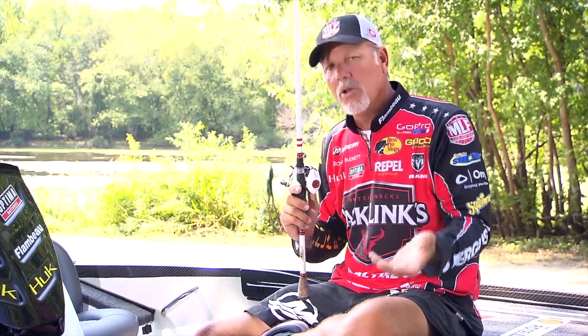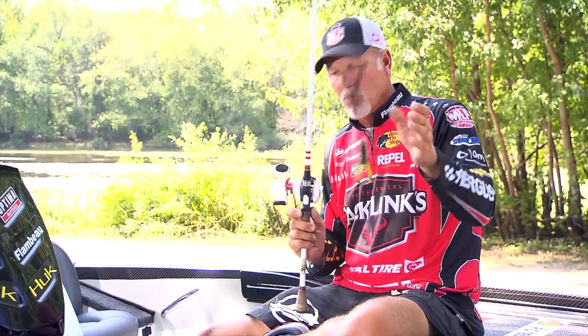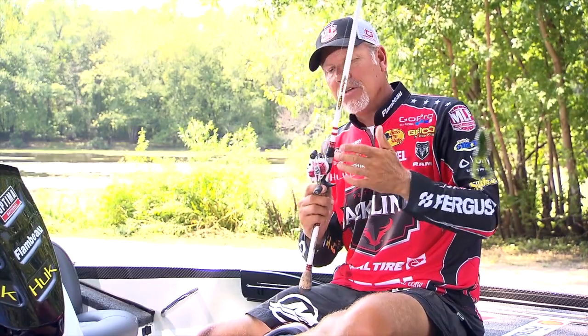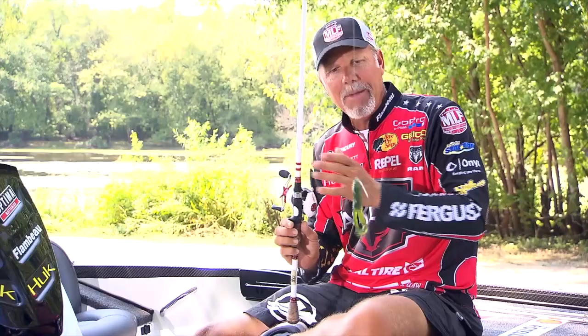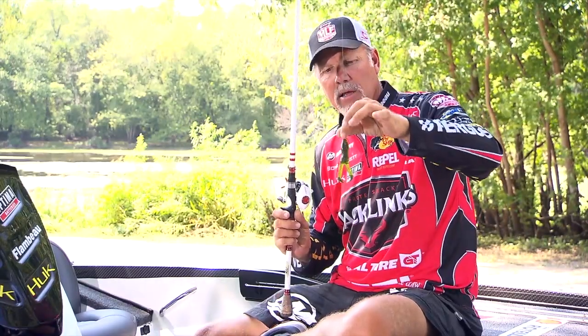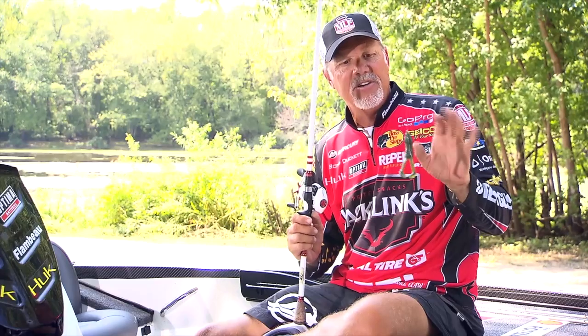When you get around them, slow down and make a lot of casts. It's also important to mention that rod and reel combination is critical for this technique. I'm going to use a high-speed reel — this is a seven-to-one reel — with a seven-three medium heavy rod, fairly stiff. And if you've noticed, I have braided line on here. The braided line helps me get the hook set on that fish.